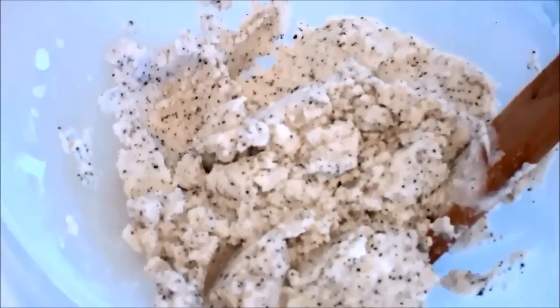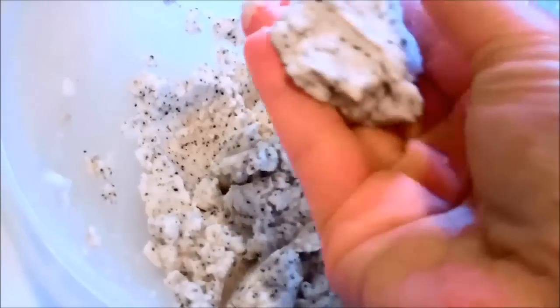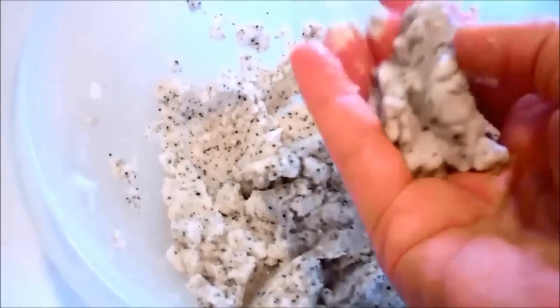When you're done mixing your dough, it's going to look kind of like this, and you're going to notice that it's moldable but it's not really, really wet. That's what you want to start out with.